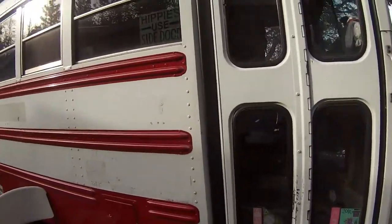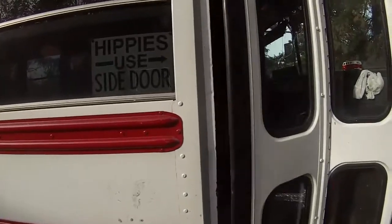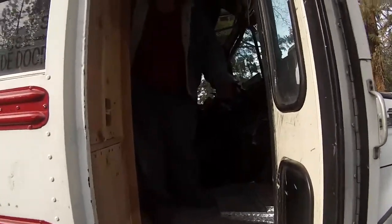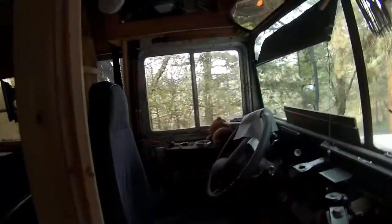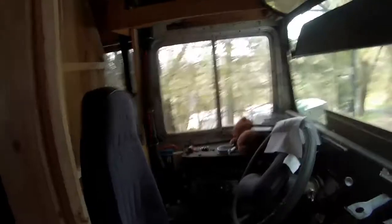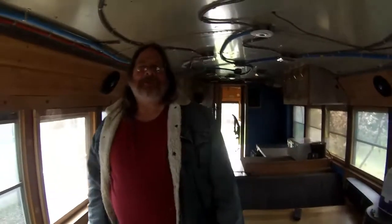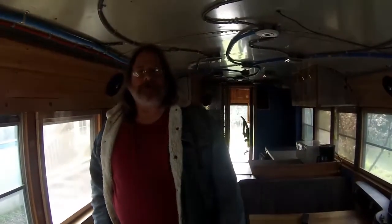Anybody home? Good to see you, Mud Springer. Come on in. Welcome to my tiny house on wheels. I've been living in here full time since last summer.